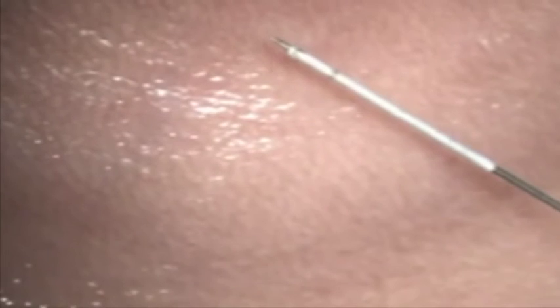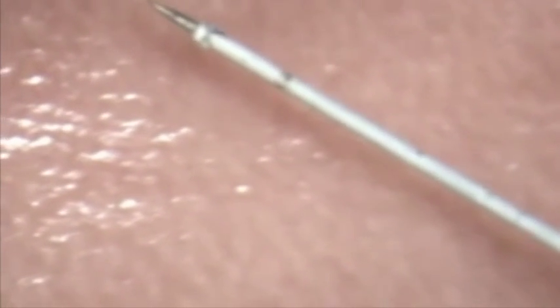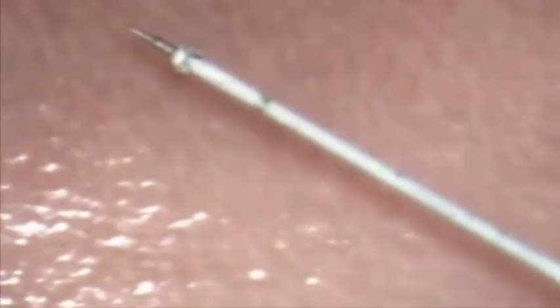This is the close-up of the tip after the surgery has been done. Very simple procedure, costs nothing.